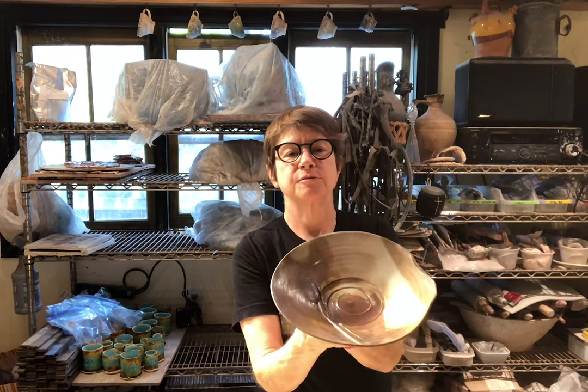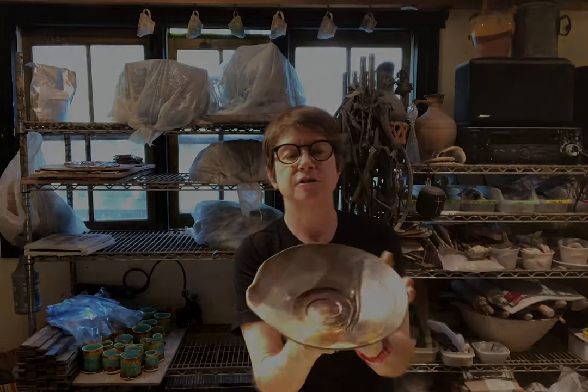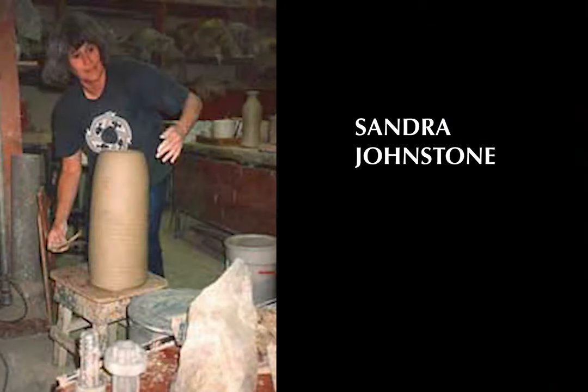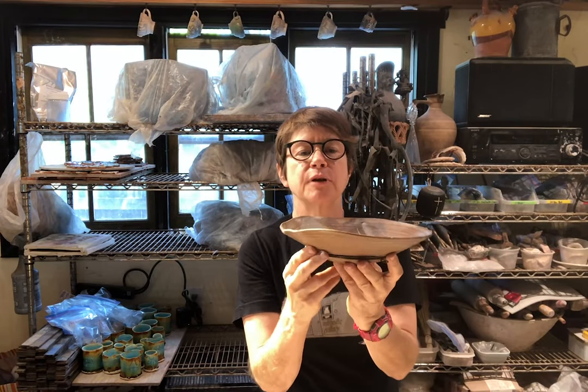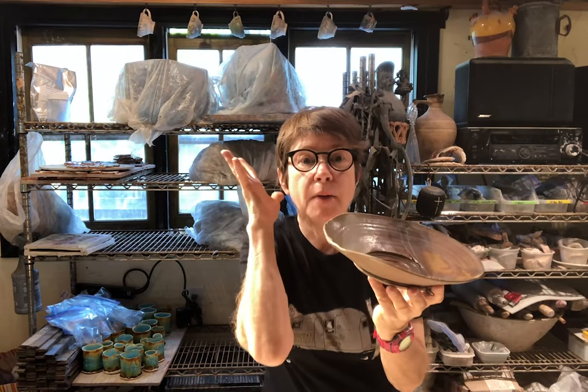Hi everybody, I'm Lisa Orr and I'm going to talk about one of my favorite pots, which is this plate by Sandra Johnstone. She was a potter in California and sadly she passed away in the early 90s. Since soft pots are my jam, this thing when I first encountered it blew my mind.